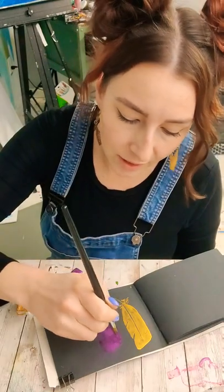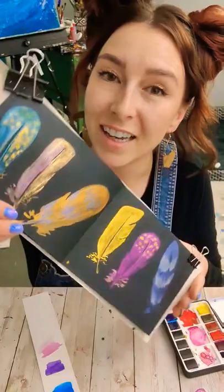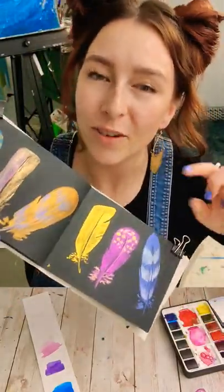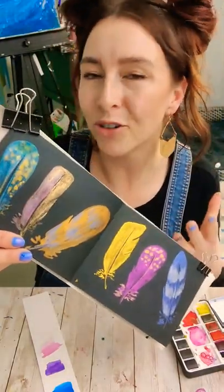We're going to take our second color and drop it in the top. I painted a bunch of these and I just think they are so pretty on the black with the metallic. And if you've ever looked at a feather up close, you'll know that it has that iridescent quality, so this kind of helps capture it.